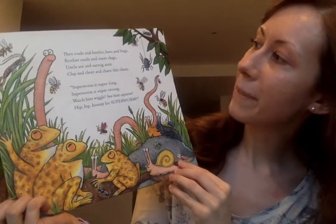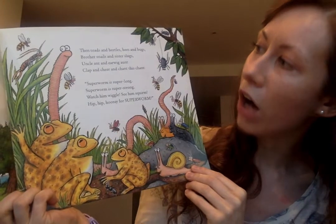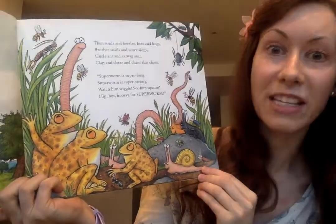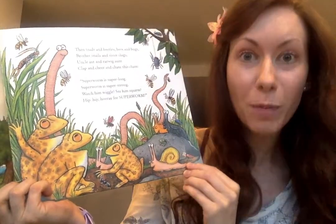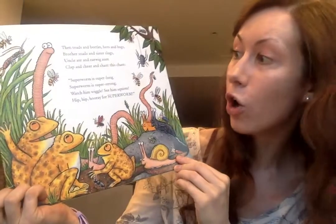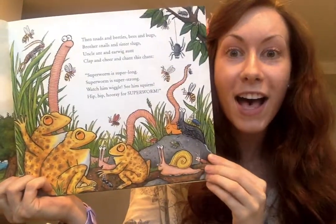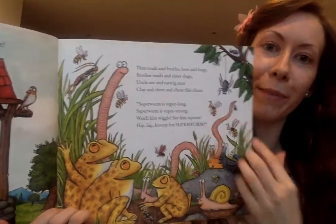Then toads and beetles, bees and bugs, brother snails and sister slugs, uncle ant and earwig aunt, clap and cheer and chant this chant. Superworm is super long, Superworm is super strong, watch him wiggle, see him squirm, hip hip hooray for Superworm! He is pretty super, isn't he? And look at him looking all creepy there - so cute.